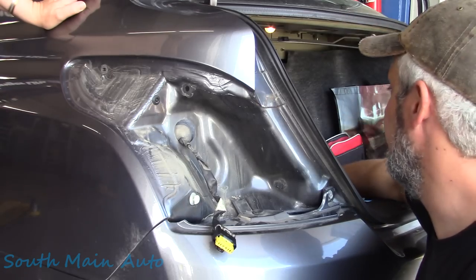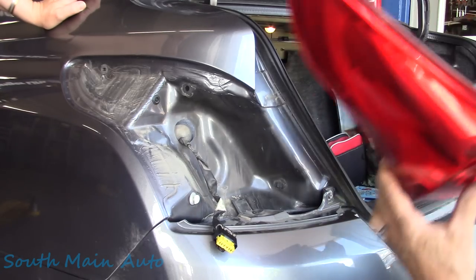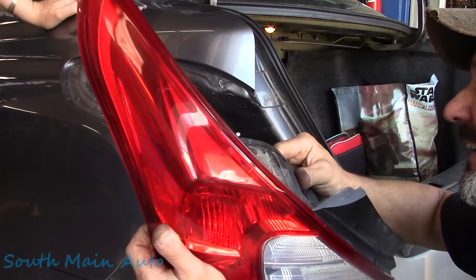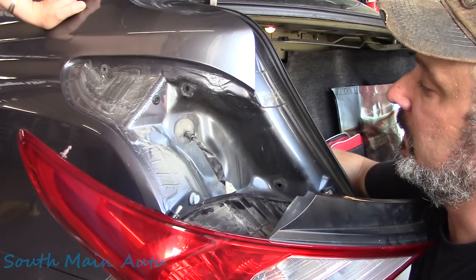Look at that - the drag is now tight like a tiger. This should fix the transmission range sensor problem. We'll plug that back in and get it back into the housing.